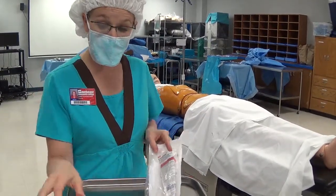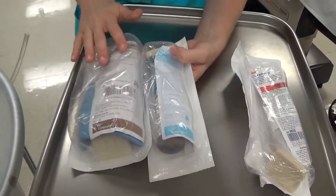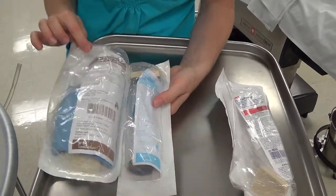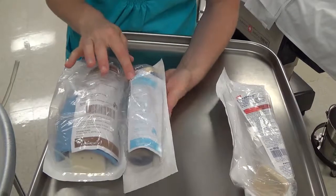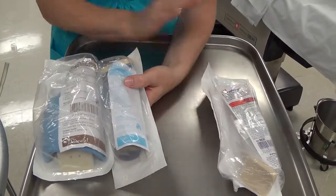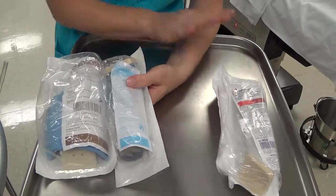Duraprep is made by 3M. There are a few other agents made by different companies that are slightly different in their makeup — Prevail, which is more of a gel, and Prevail FX, both made by Cardinal. You may see these in your facilities and they are applied in a very similar fashion to Duraprep.